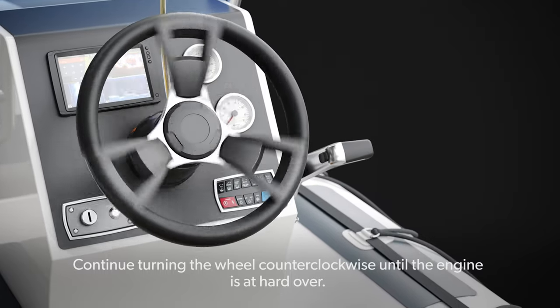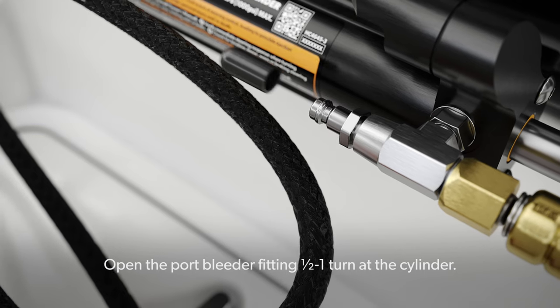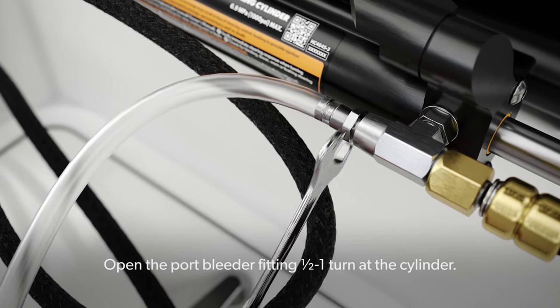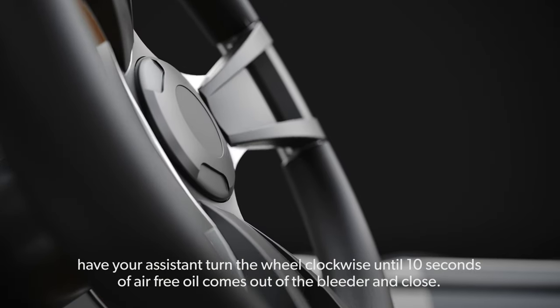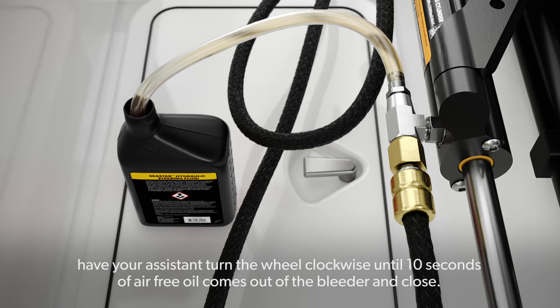Continue turning the wheel counterclockwise until the engine is hard over. Open the port bleeder fitting 1/2 to 1 turn at the cylinder. While holding the outboard, have your assistant turn the wheel clockwise until 10 seconds of air-free oil comes out of the bleeder, then close.